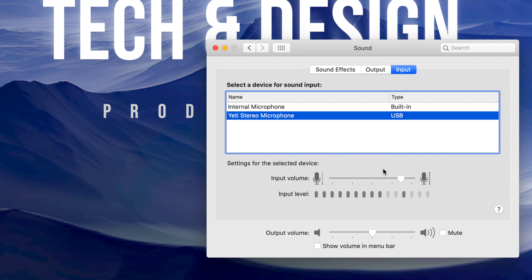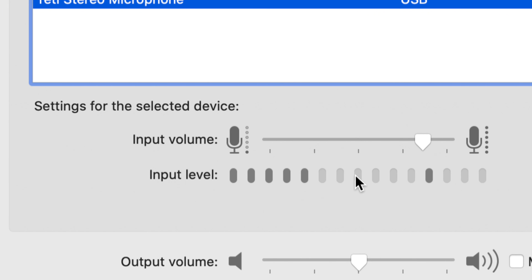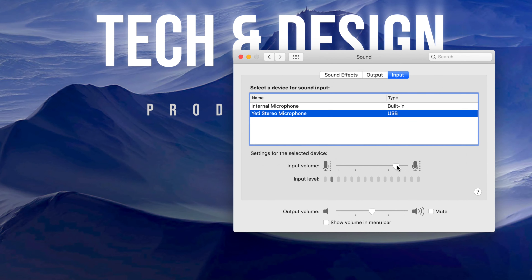Once you click on Yeti Stereo Microphone, some of you may not have touched the mute on the microphone itself. If you see a red blinking light on the front and it says mute, just click it again to unmute it. Then you'll see input levels responding as you talk. You can adjust the sensitivity level up or down — I suggest keeping it around the middle. You're basically done with your computer setup.